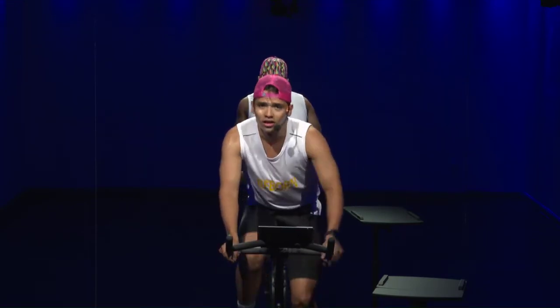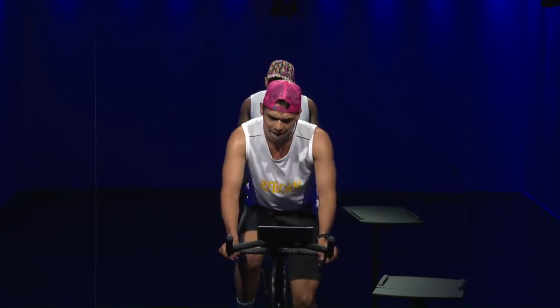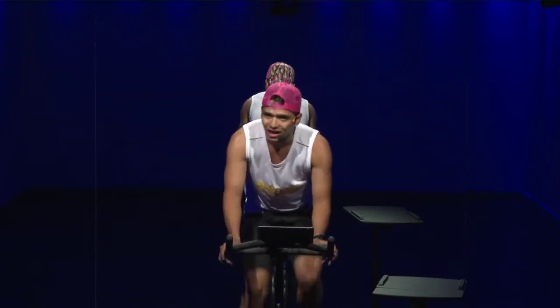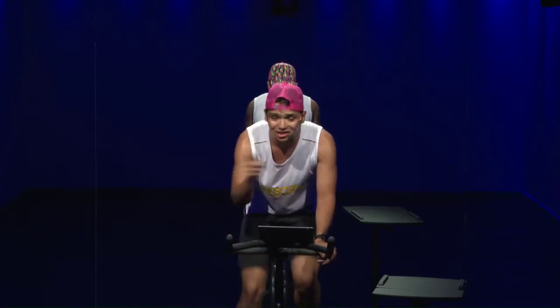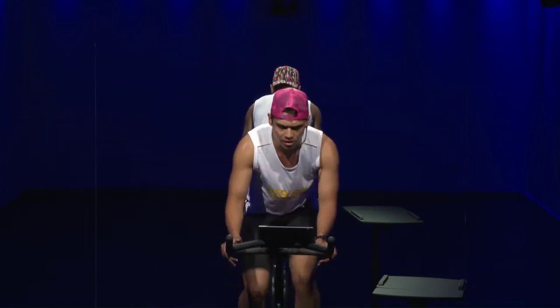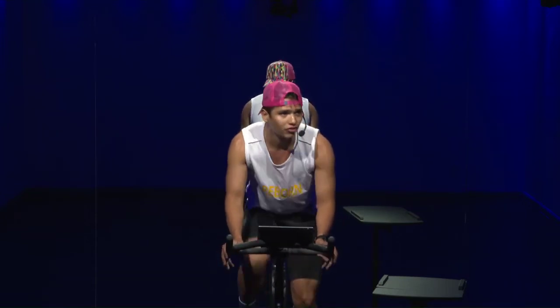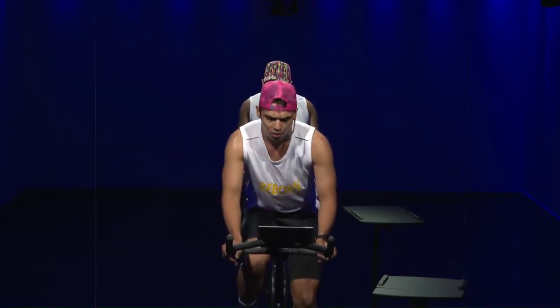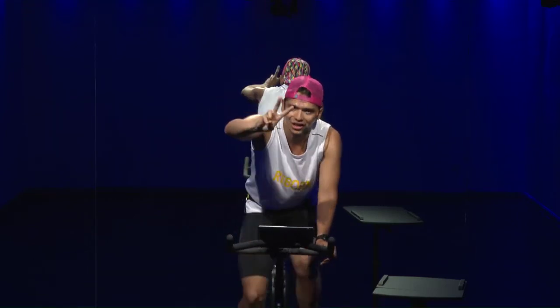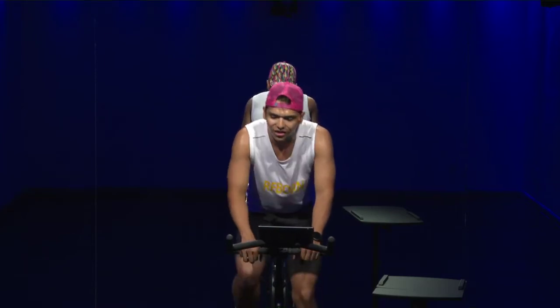Talk with yourself — tell yourself 'I got this, I got this, and I'm going to give it all.' Three times 30 seconds, get ready — in five, four, three, two, one, let's do it! Cadence 120 — bring that power up. If you feel your body going side to side, crank it up, stable on the bike, tight your core. Halfway through — boom boom boom boom! Five, four, three, two, one, down. Cadence 60 to 70, active recovery 30 seconds.